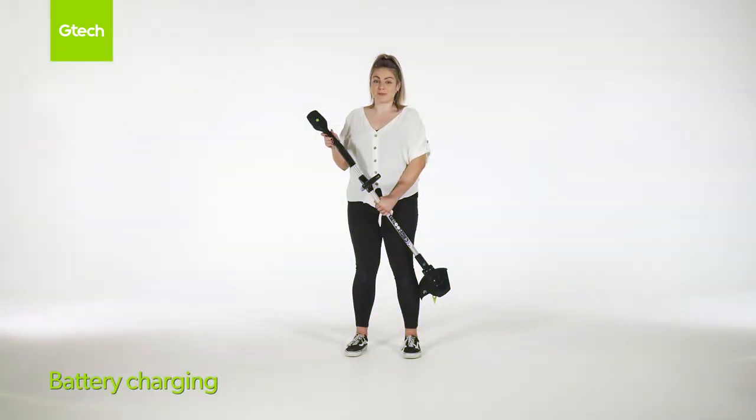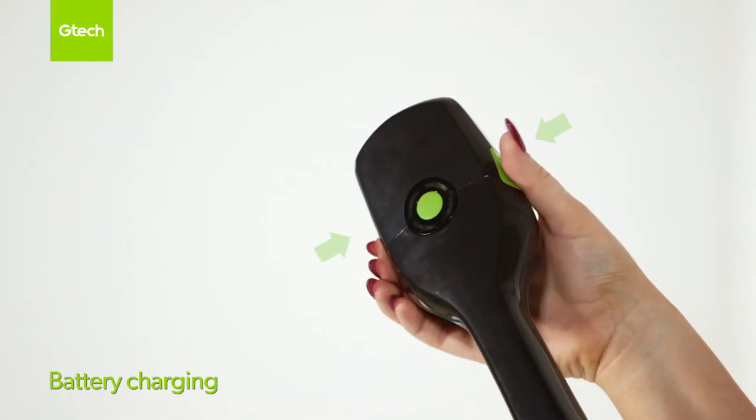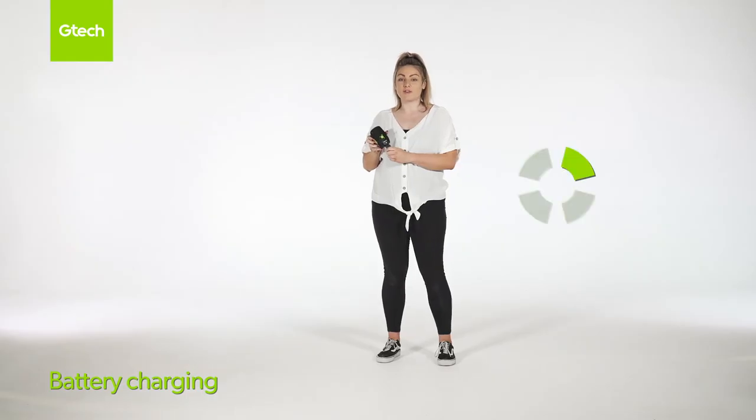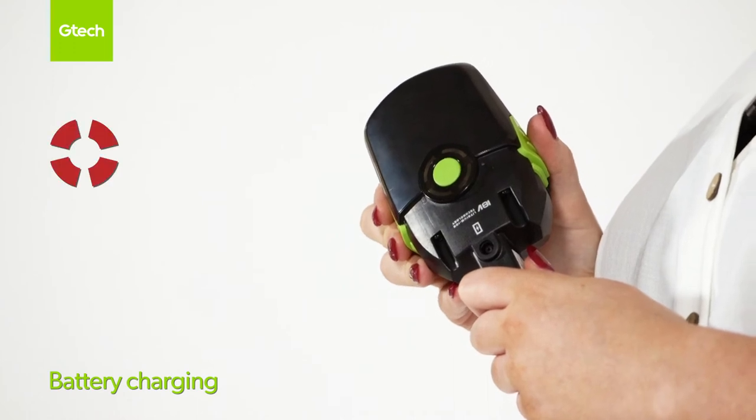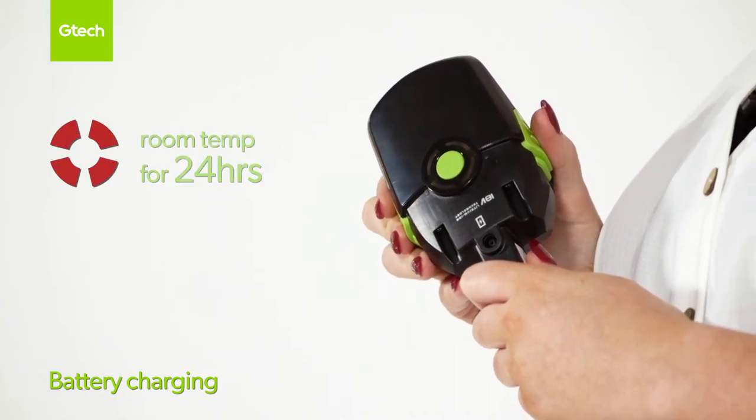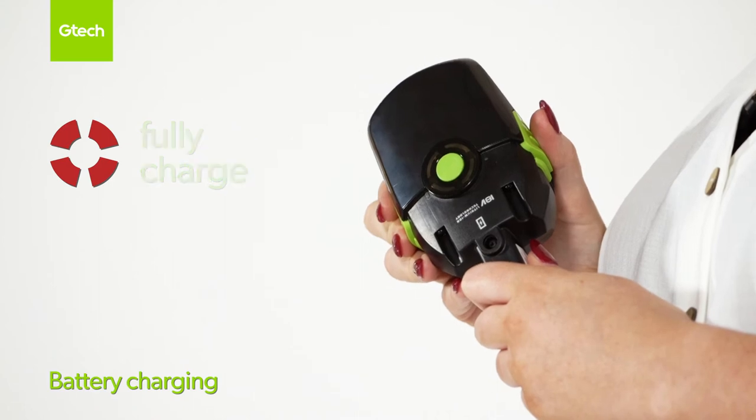To remove the battery, press the green buttons on both sides and pull to remove. When one green light flashes, this means the battery needs charging. If the battery is stored at extreme hot or cold temperatures, four solid red lights will appear. Please leave the battery at room temperature for 24 hours and then fully charge.